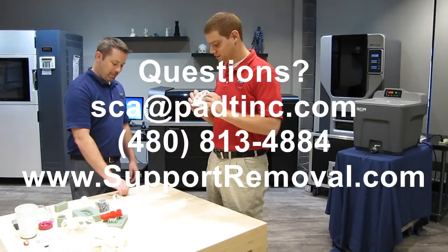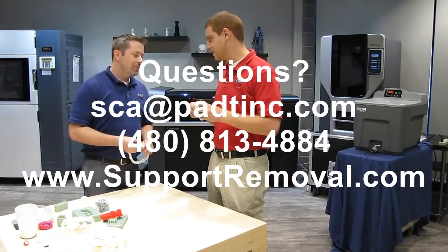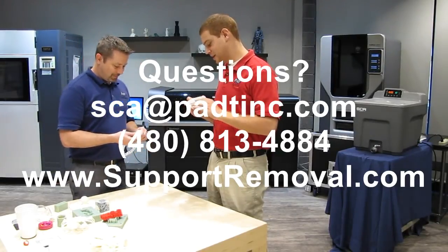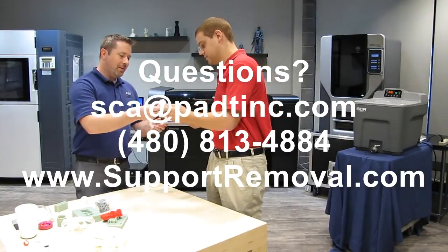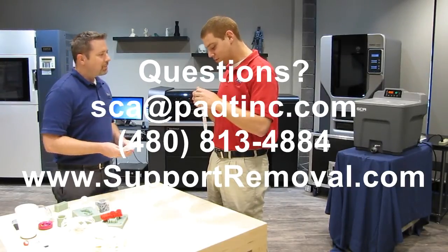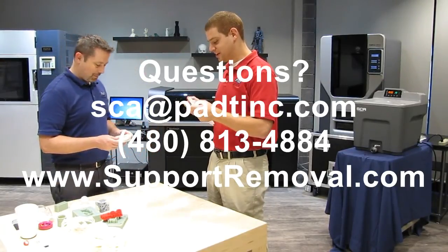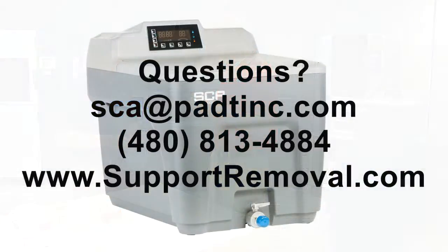Thank you for choosing the SCA 1200 HT for your part cleaning needs and for taking the time to view this video. If you have any questions, please email us at sca@padtinc.com or call 480-813-4884. You can also find additional information including translations of the user manual, frequently asked questions, and more videos at www.supportremoval.com.